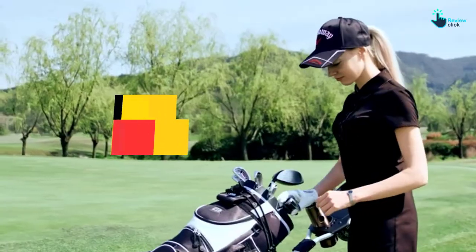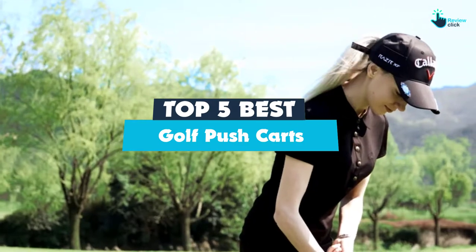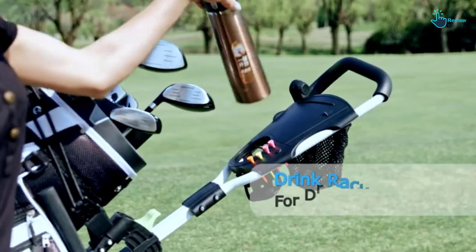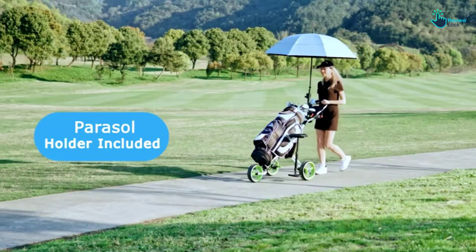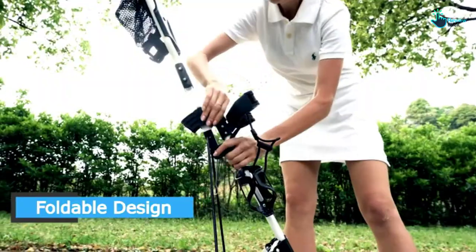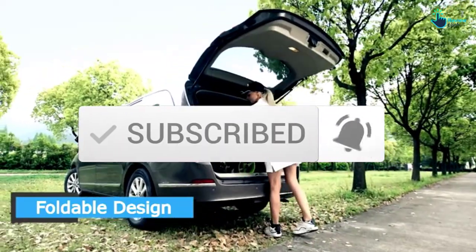Hey guys, in this video we're going to be checking out the top 5 best golf pushcarts that are available on the market for their true quality. I made this list based on my personal opinion and hours of research, and have listed them based on popularity, quality, price, durability, user opinions, and more. If you want to see more information and the updated price, you can check out the description below and also make sure to subscribe for more reviews.